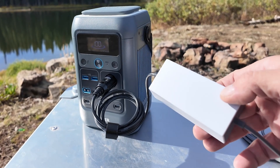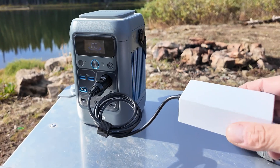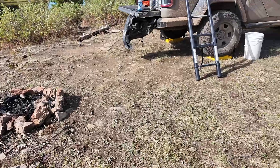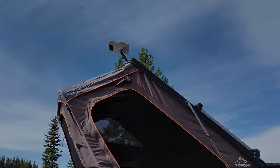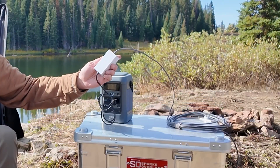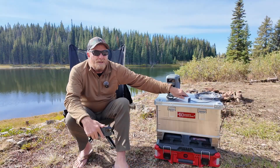Holy crap, this thing actually works! You can't beat that — powering my Starlink all the way over there. Hello, my name is Brian and welcome to Overland Calling. Today we're talking about the Bar Baron 12 volt step-up Starlink adapter.